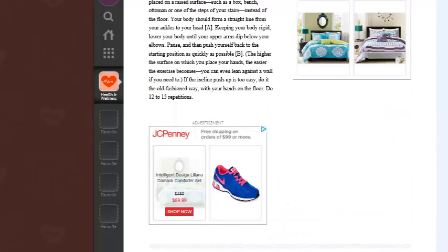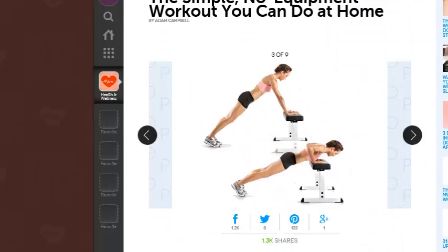The next one is the incline push-up. They've got a bench or a chair, and you place your hands on a raised surface such as a box, a bench, an ottoman, or one of the steps of your stairs instead of the floor. You can see how everything's parallel and you just do an actual push-up.